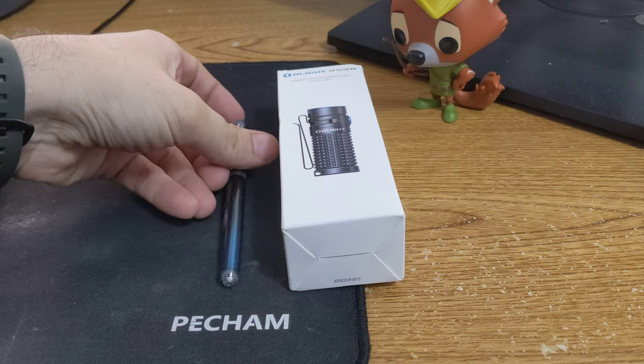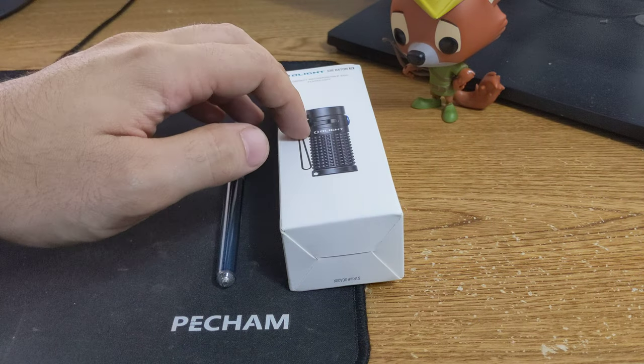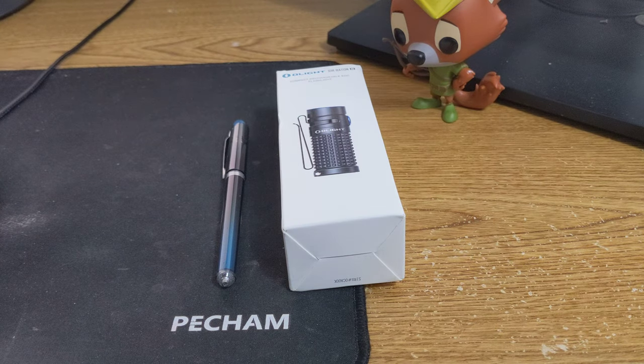The pen here is just for reference. This slot today is going to be a Baton 2.